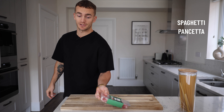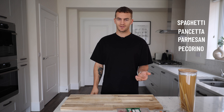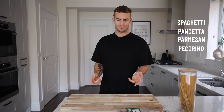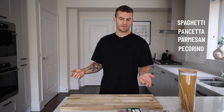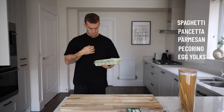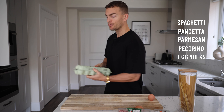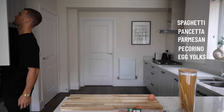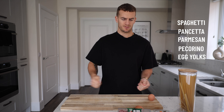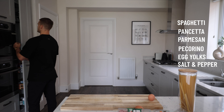We've got parmigiano and pecorino — two types of cheese, mate. What else do you want in life? Wait — egg! That's Italian for two eggs. What part of the egg do you need? The yolk. Anything else? Not cream — pasta water, salt, and pepper. Pepper is essential for carbonara.